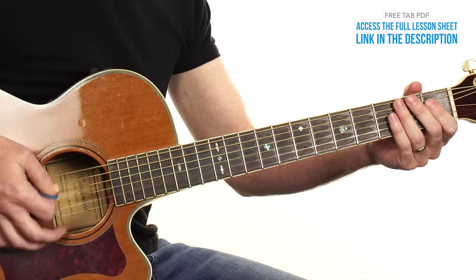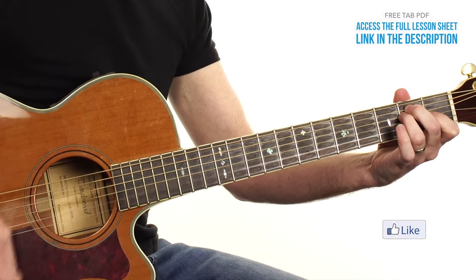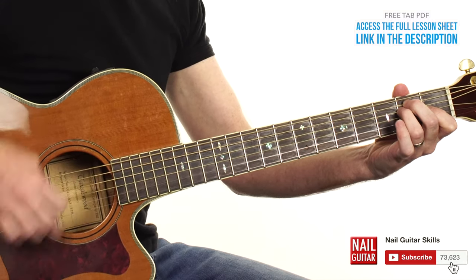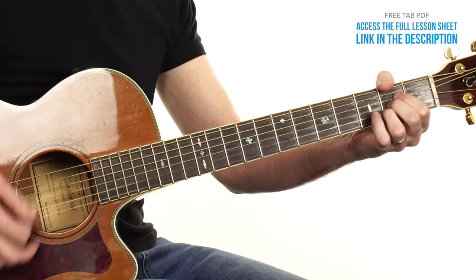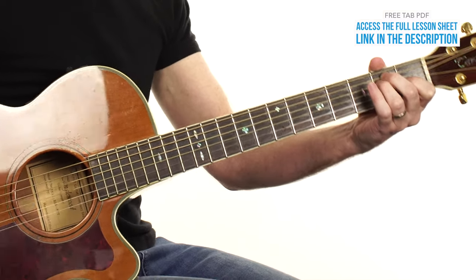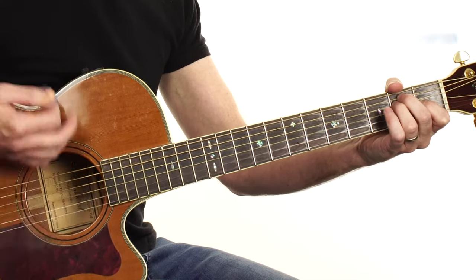1, 2, 3, 4 — [plays E chord, then moves to A chord, back to A, then E].